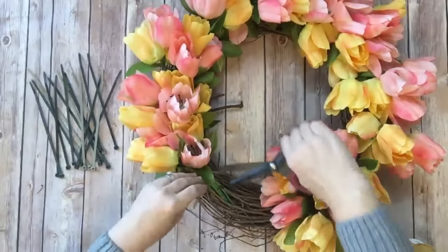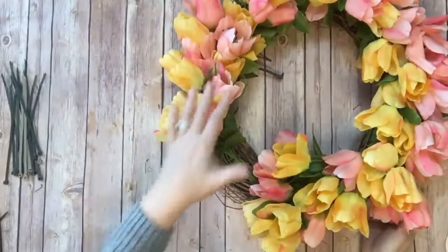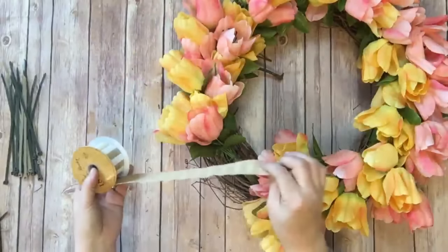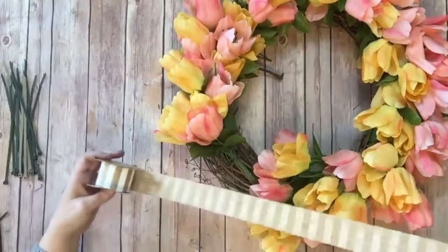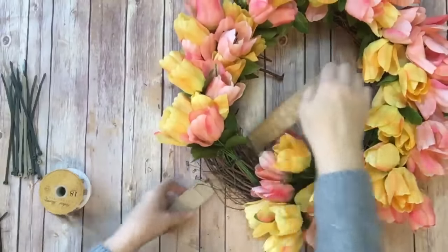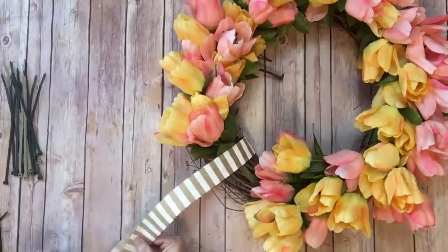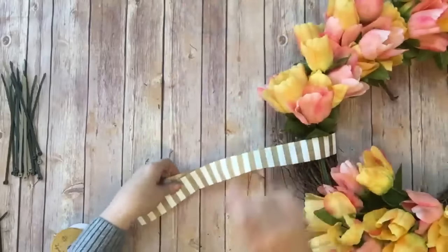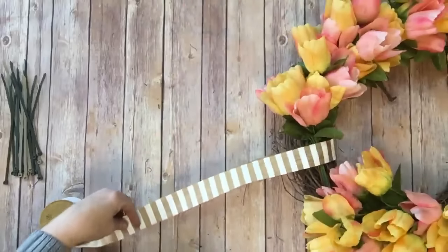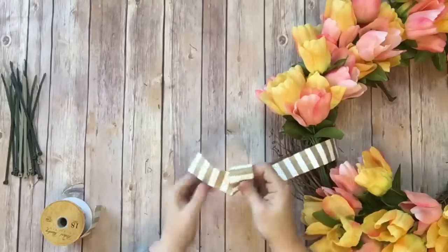If you don't have these twist ties you can certainly use chenille stems. As you can see the tulips have filled up the entire wreath except for this portion right here — this is where our ribbon is going to come into play. I've got some burlap and white striped ribbon. I'm going to stick this under the wreath, bring it up, and tie a knot. I'll cut myself a length of ribbon just like this and then just overlap it and make a knot.